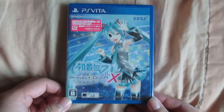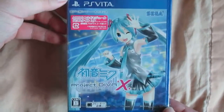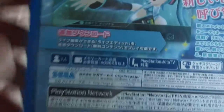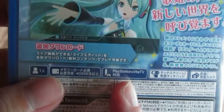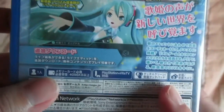Hello everyone, today I'm going to unbox Hatsune Miku Projective RX. Let's take a front look of the box, side look, and now the back — very nice and colorful promotional picture. One player, 4096 KB, PS Vita TV compatible, touch screen, and front and back camera. Okay, let's unbox this.